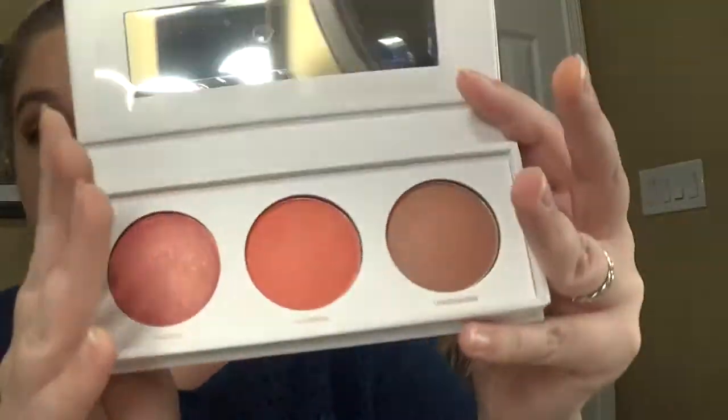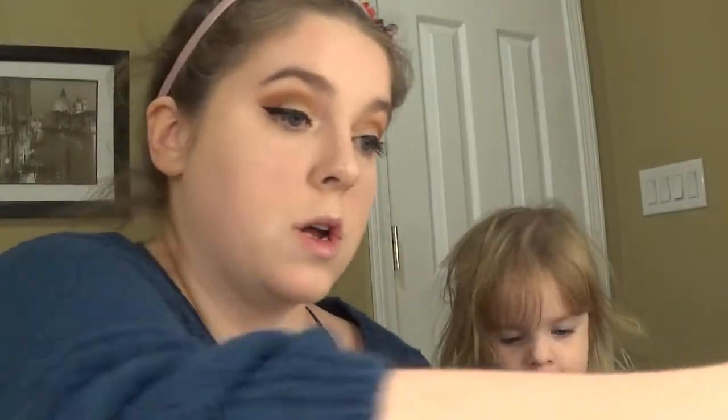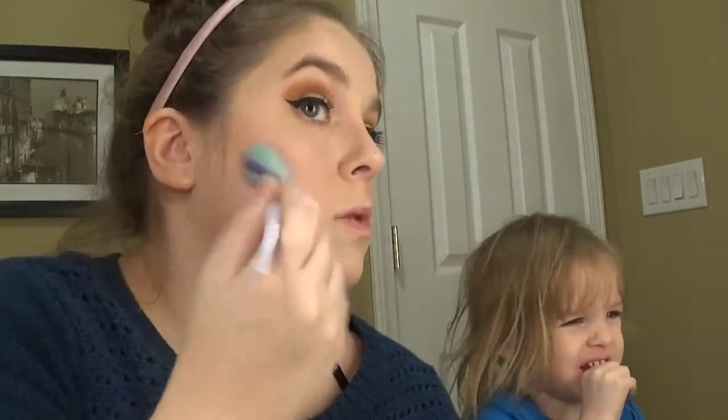Okay, my foundation and concealer are on. I'm going to go ahead and put the middle blush tone on using my blush brush. I'll do me first and then I'll do you. I like that — that is really cute. That one is such a good color. That is gorgeous, look how pretty that is. Yeah, this right here is a definite win for me.